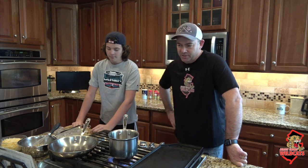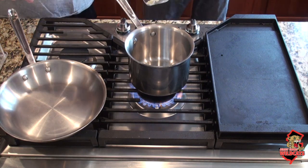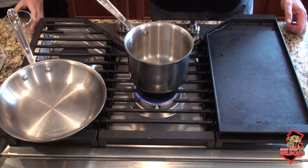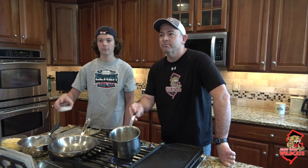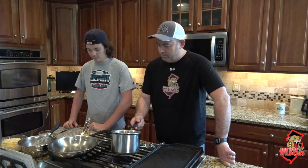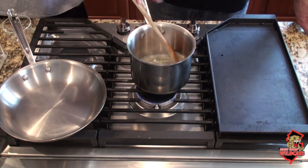The first step in breakfast pizza is to put a little over a tablespoon of butter in a small saucepan. The idea is we're making a roux — in the industry we call it a roux. A roux is a mixture of butter, flour, and milk. So we get the butter going, turn it down a little bit so it's not too hot, then stir in a little over a tablespoon of flour and keep stirring — you don't want it to burn.